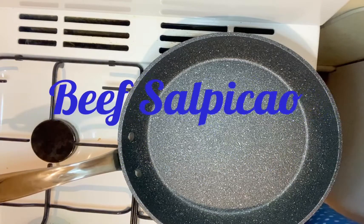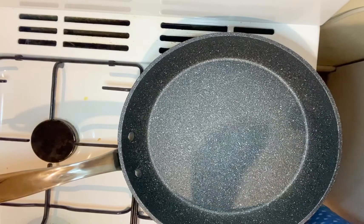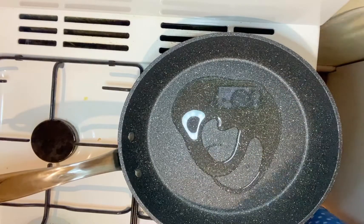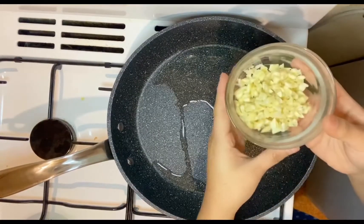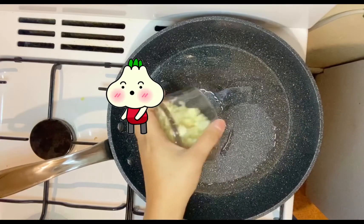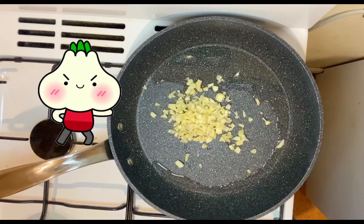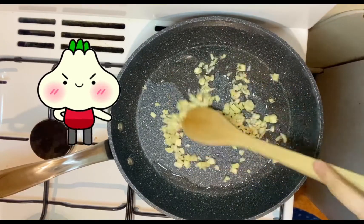Hi guys, how are you? So today I'm going to cook beef salpicao. My pan is already hot, I'm going to put oil. So of course the main ingredient of this is the garlic. We're just gonna cook the garlic until it's brown.